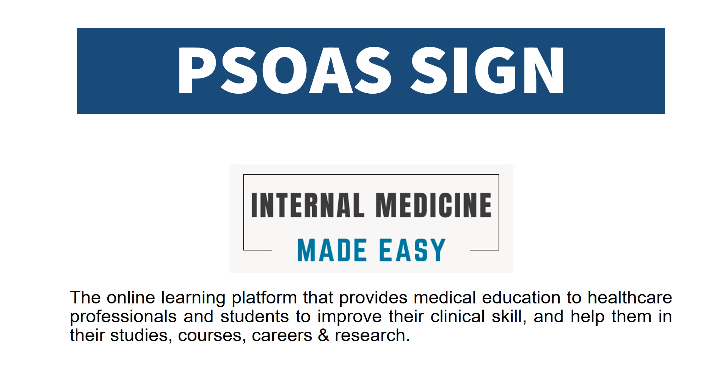Now we will discuss the SOAS sign. Welcome to our channel, Internal Medicine Made Easy, the online learning platform that provides medical education to healthcare professionals and students to improve their clinical skills and help them in their studies, courses, careers, and research.